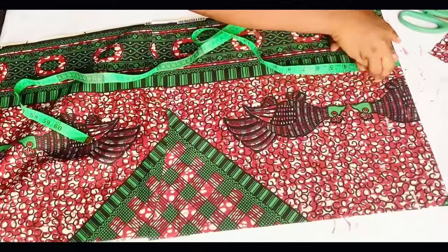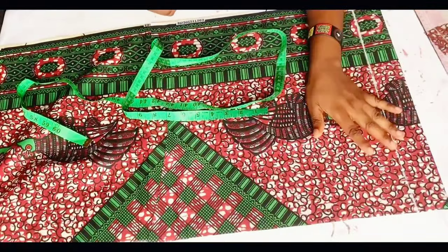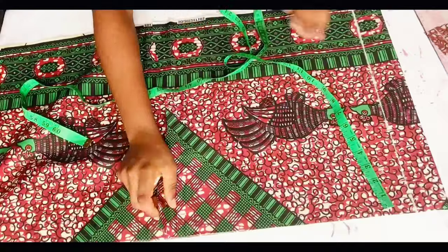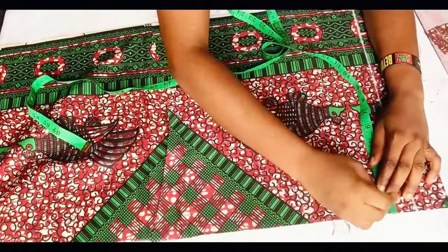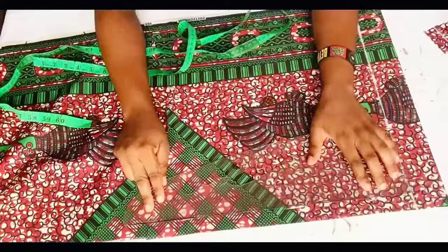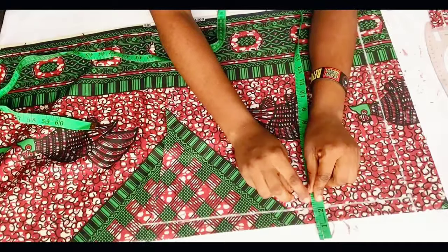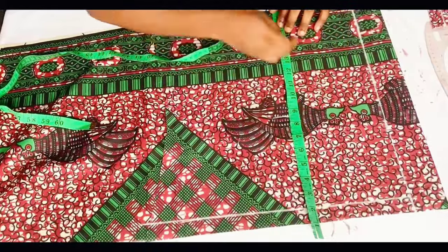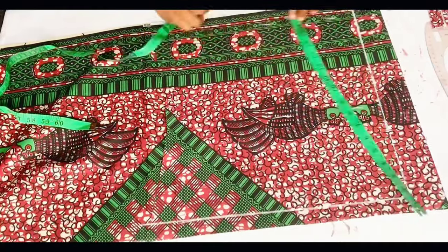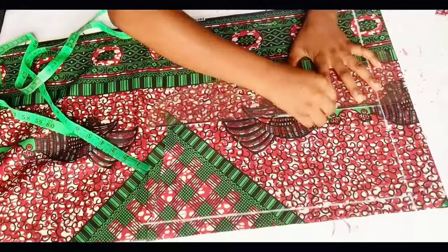For the back, I'm marking two inches here as a guide on the center back. On the top I mark one inch as a guide. After marking, I keep my tape on the two inches because I'll be adding the two-inch band, then I mark my hip line and the length of my skirt, and connect all the lines.